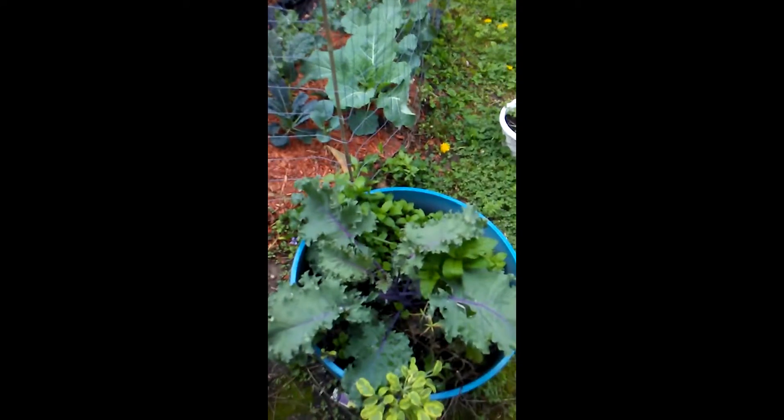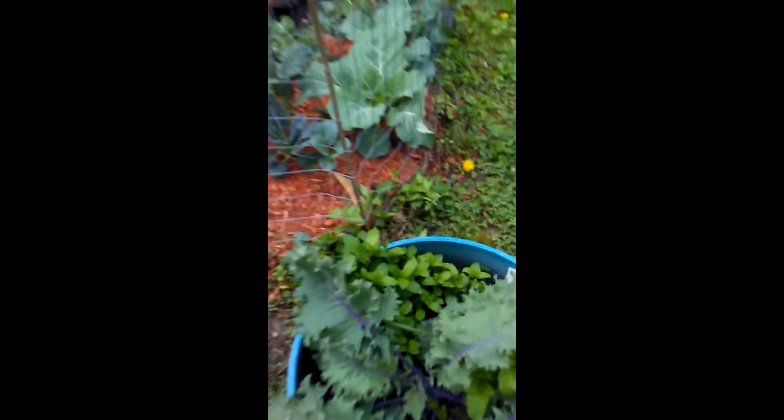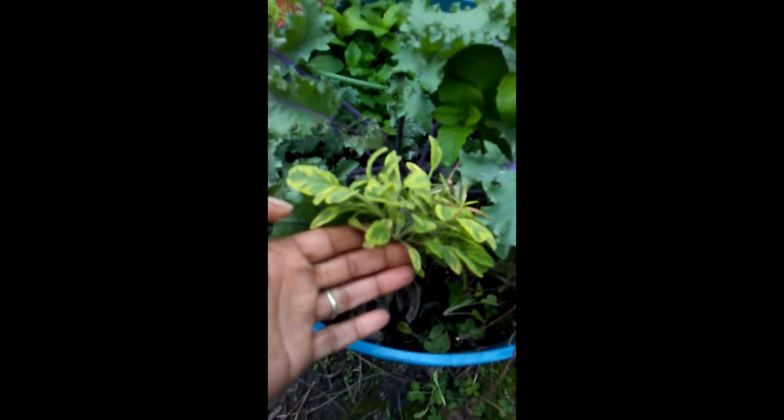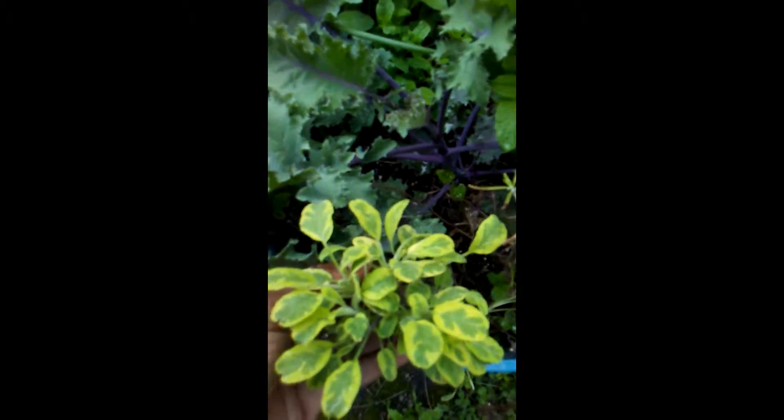In order to propagate plants, you're going to choose the plants that you want to propagate. I have two plants that I plan to propagate: one right here which is spearmint, and also this sage right here. I love the sage - it's beautiful, look at the colors.